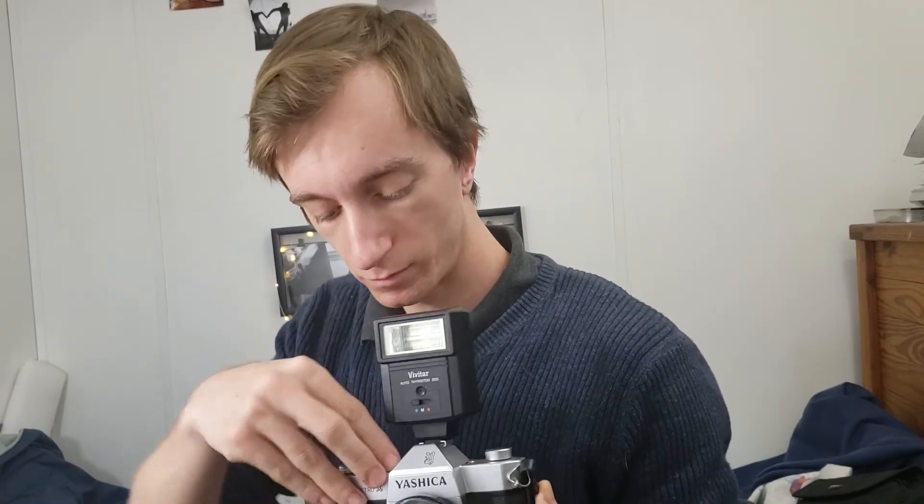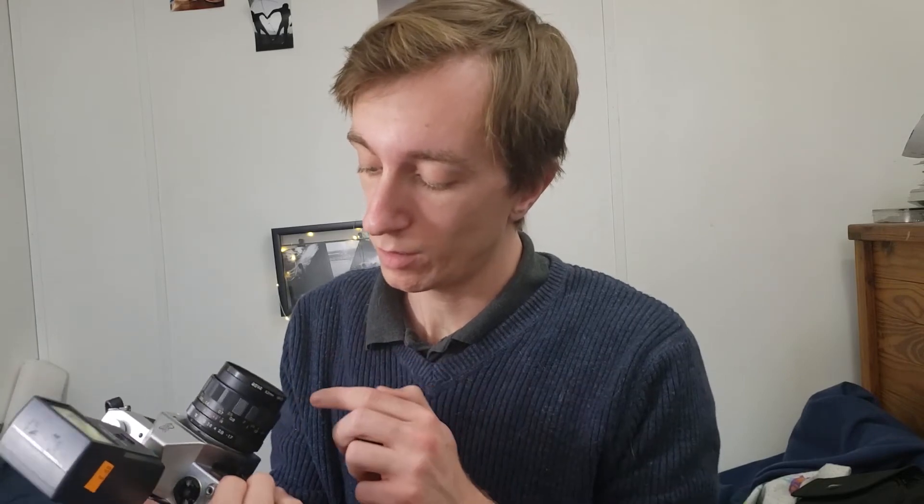We tested the shutter speed quickly in different modes. The lens is off right now and it's clicking fine, but when I look through the viewfinder it's blank. I'm not sure if the mirror isn't working or if it needs a battery — some cameras operate without a battery and some need one. I'll have to look it up, but if you know anything about the Yashica TL Electro X, let me know in the comments.